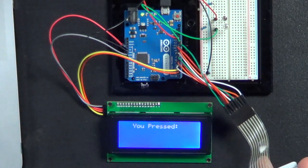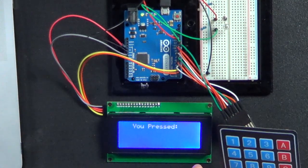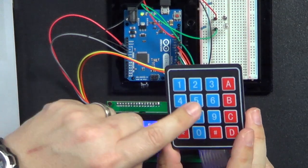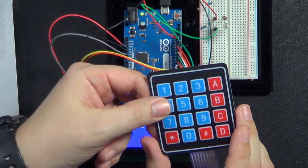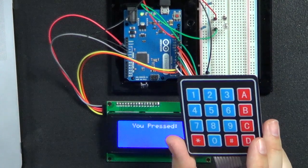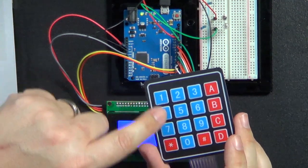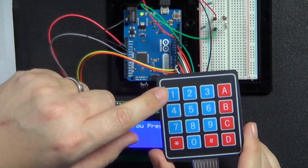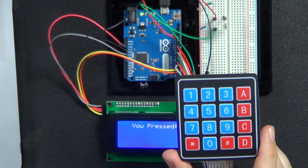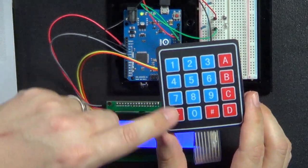I want to talk a little about these keyboards. You'll notice on the bottom there are eight wires and the keyboard is a four by four keyboard. Four of the wires go to the rows and the other four go to the columns. When you press one of these numbers, two of these pins get connected together. In the Arduino, it's serially going through four of these pins making them high really fast — basically scanning, looking for what's been pressed.